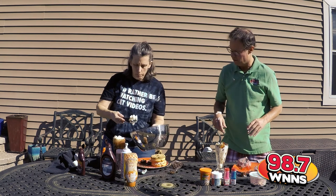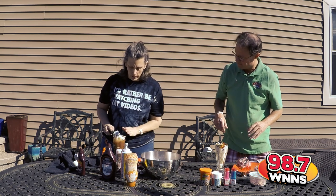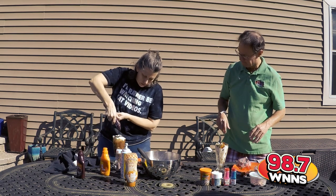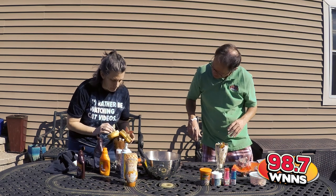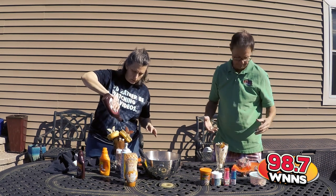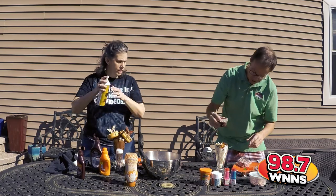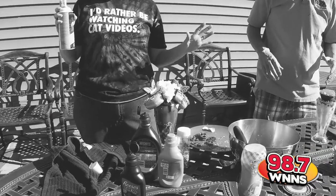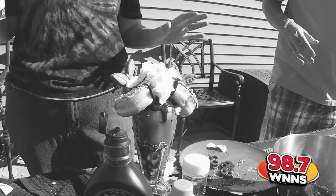Now I want mine to be pretty, so we're going to put a little more chocolate on it. I've got my donuts on them. Maybe a little bit more chocolate. Almost forgot the crowning touch. There you go — that is how you make an extreme milkshake.